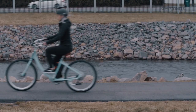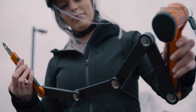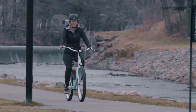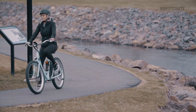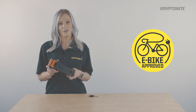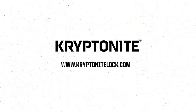The Evolution 790 folding lock — a flexible lock with 5.4 millimeter hardened steel bars for stress-free, secure lockups. It folds to be really compact in the click-type bracket included for effortless, quiet, and reliable transport. A high security lock, great for locking up all day in the city or overnight in the suburbs. For more information, head to kryptonitelock.com.